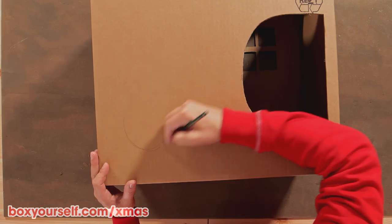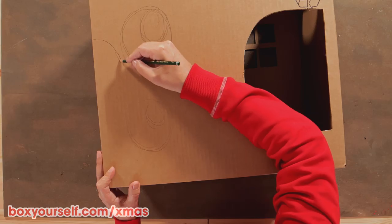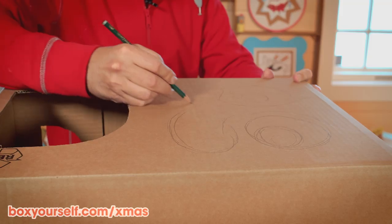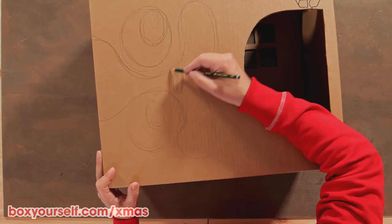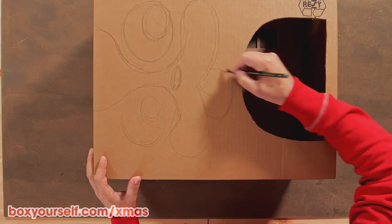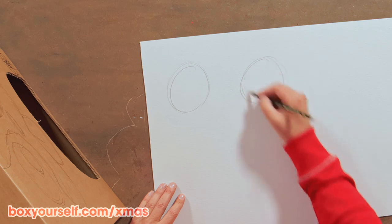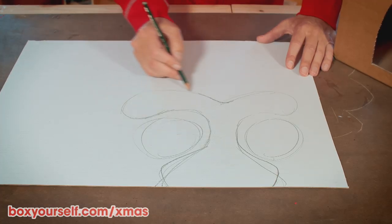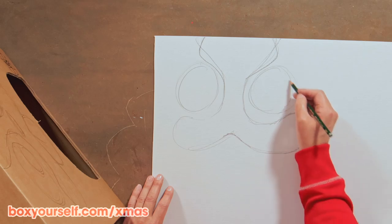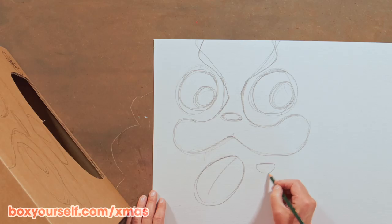Next step is to draw the face: big eyes, a cute little nose, and a happy smile. Then we draw the same facial parts on a sheet of thin cardboard. Here I've found some white cardboard, but you can also use brown cardboard and paint it in any color afterwards.